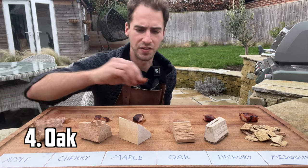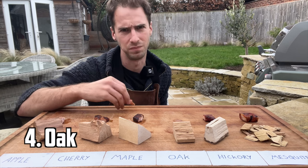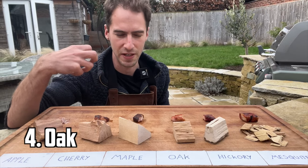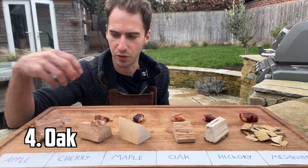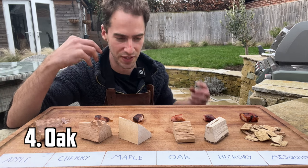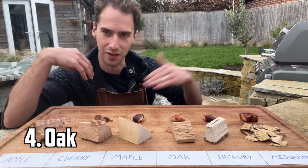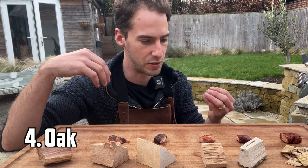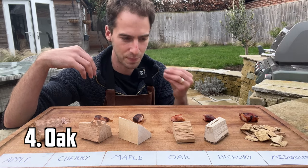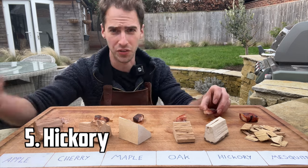Next up we've got oak. This smelt really nice and looks great. With a lot of these it's kind of like the first taste you get when you put it in your mouth — you get that hit of smoke which is quite intense and then it fades off. Whereas with oak it's almost the opposite: you get this oaky smoke but then it lingers in your mouth afterwards. I really like that.